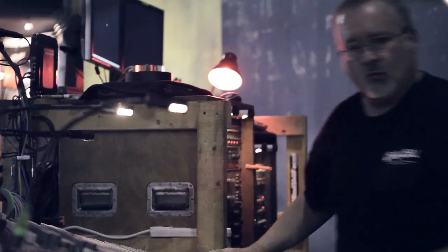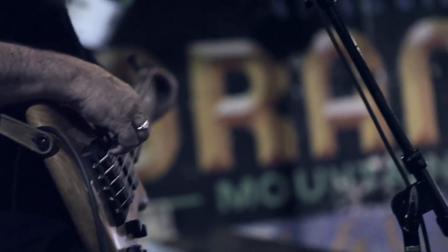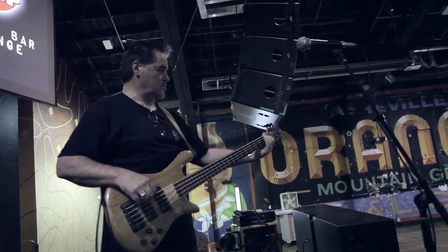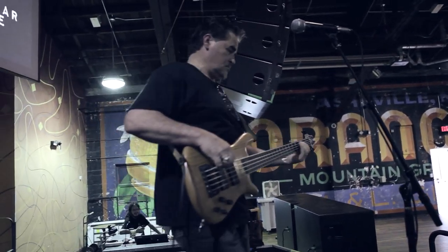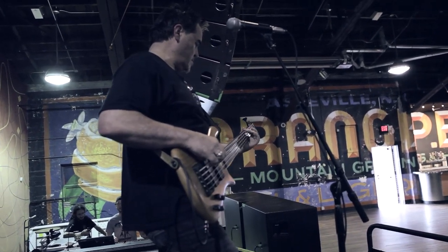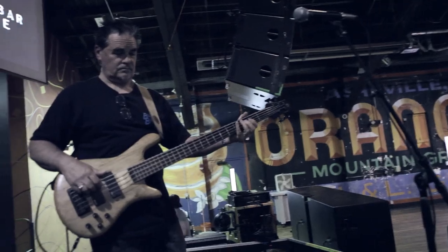A lot of younger guys will just EQ and EQ a channel and mess with stuff for hours in an empty room. Over a period of time you realize you need to wait — you learn the patience of waiting until the room fills up, because it's going to sound different. The old saying is there are going to be a thousand fat sacks in here soaking it all up, and that's true. Something might not sound great right now in an empty room, but after years of experience, I've learned — yeah, that's going to be okay when five, six, seven hundred people come in.